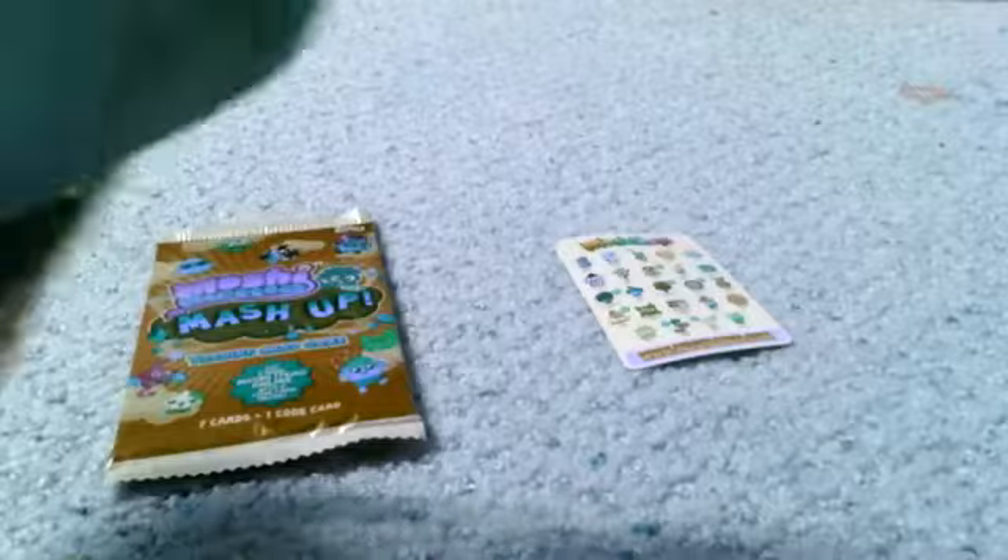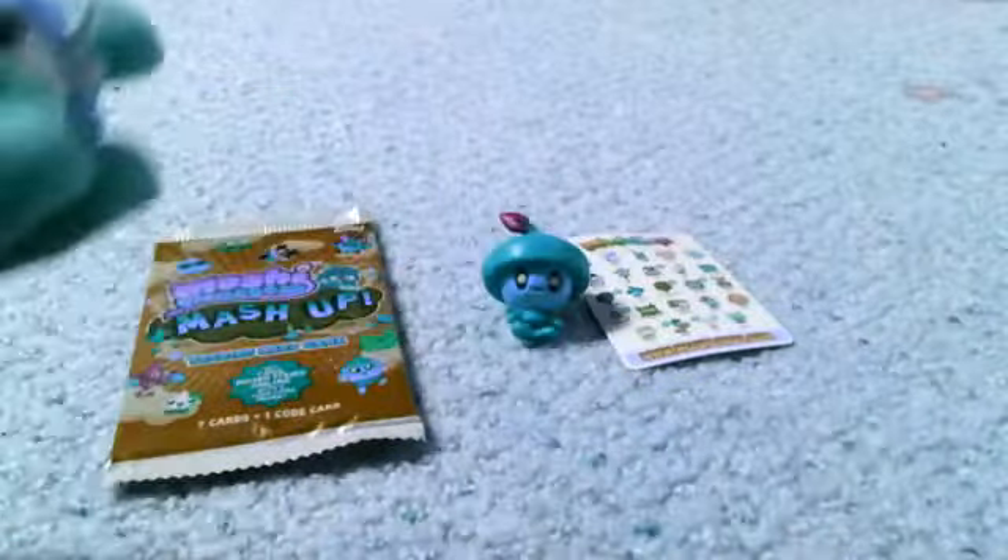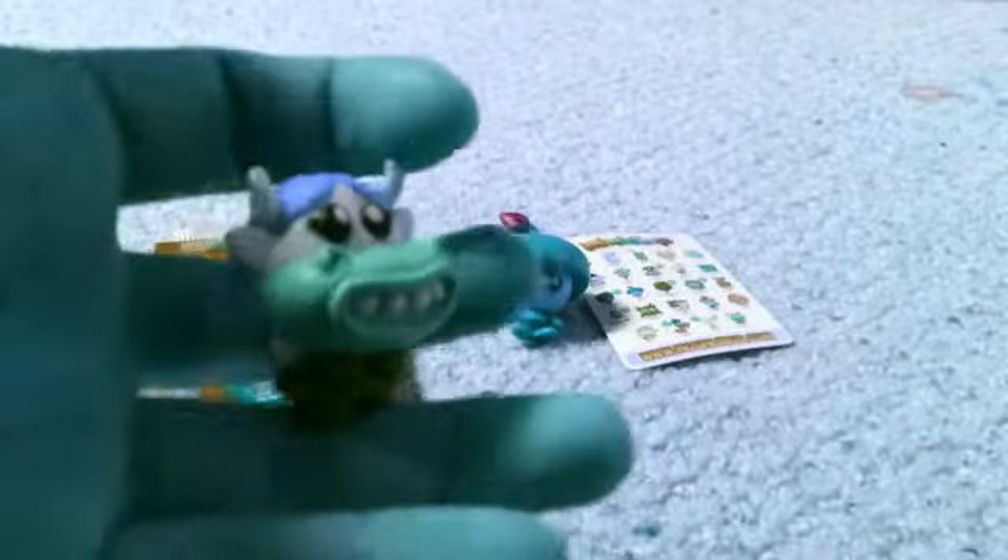Our first Moshling is Pip. Oh my gosh, he's so colorful — he's blue and turquoise. And lastly we have Betty. Oh my gosh.